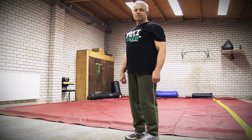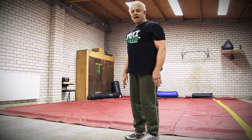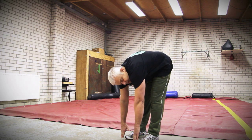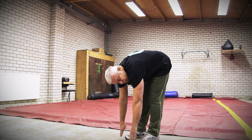A very well known exercise is the collapse of the body. Here one touches the floor with the tips of the fingers or even with the hands. The knees stay erected. A variant of this exercise is rotating to the left and to the right.